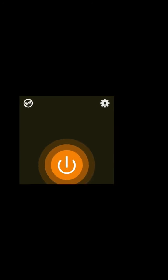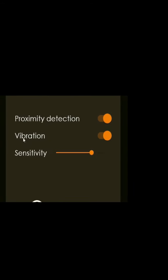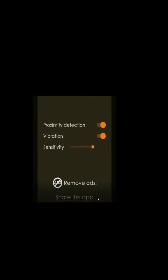Click on the settings. Click on the settings for proximity detection, vibration and sensitivity. Click on the save button.